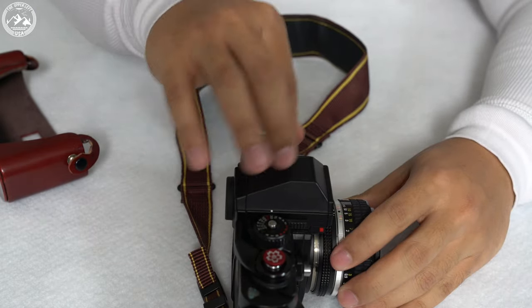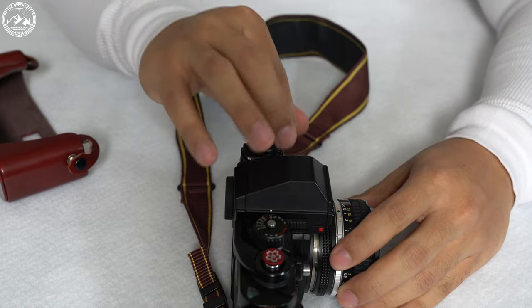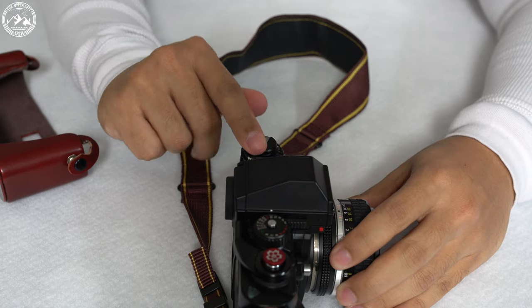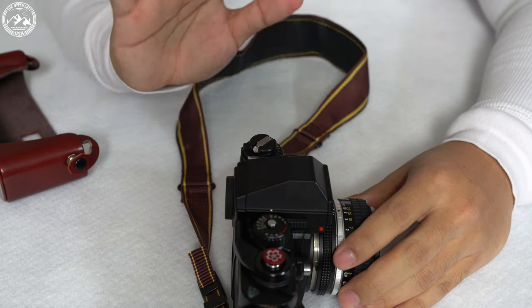As I'm turning this handle right now, there is no longer any resistance, so I know that the film is rewound. Once that's done, you just want to put the little crank back into its case, and this part is done.